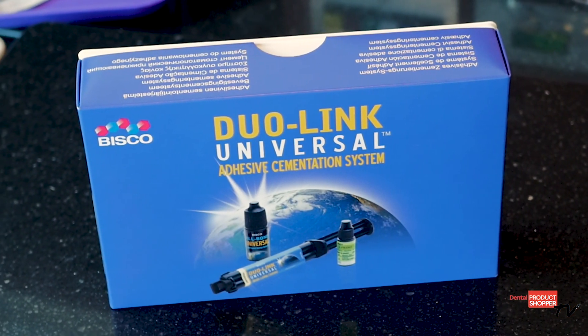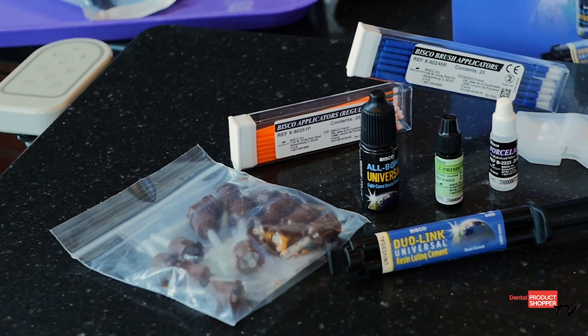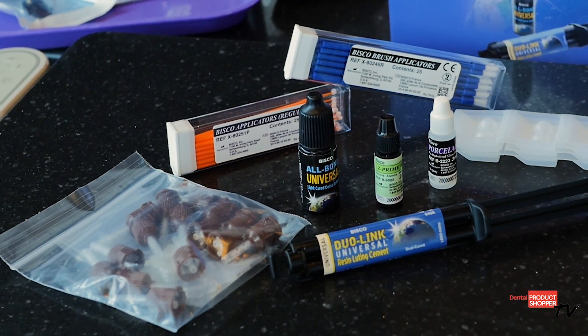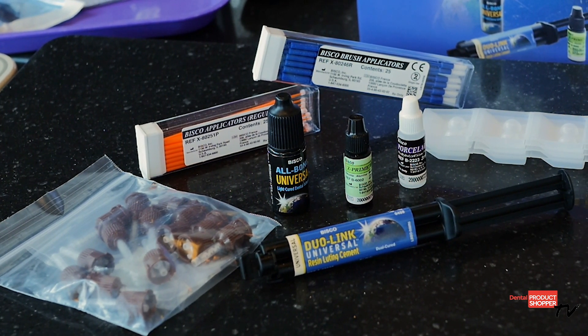Today we're focusing on our evaluation of Dual Link Universal from Bisco. I'm going to highlight all of the important aspects this versatile resin cement has, and then share what our evaluators had to say about using this cement in their daily practices.